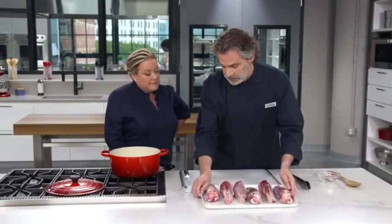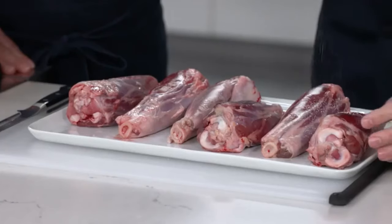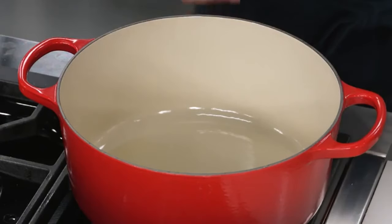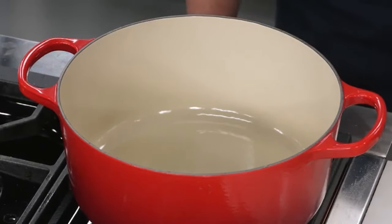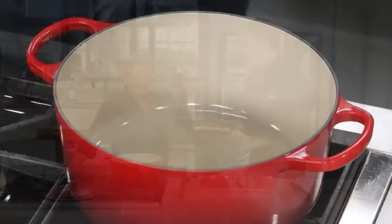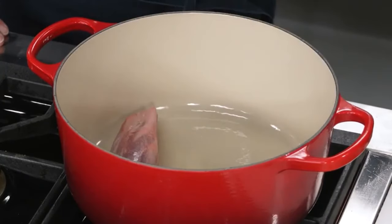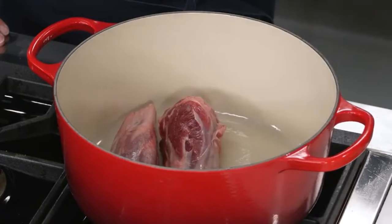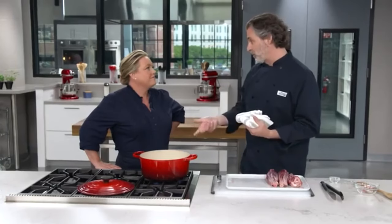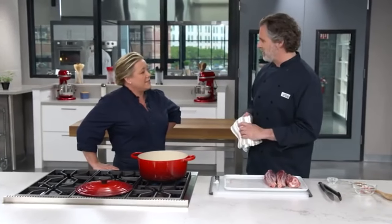We're going to salt these lamb shanks before we brown them. I have a teaspoon of table salt and I'll sprinkle this over the top. Now we're going to brown these in a Dutch oven with a tablespoon of oil, and we're going to do these in two batches — you can't fit all of these in here. The oil is shimmering, so I'll put three of the shanks in. I'm going to let that brown on one side, then keep rotating them, getting them brown on four sides.